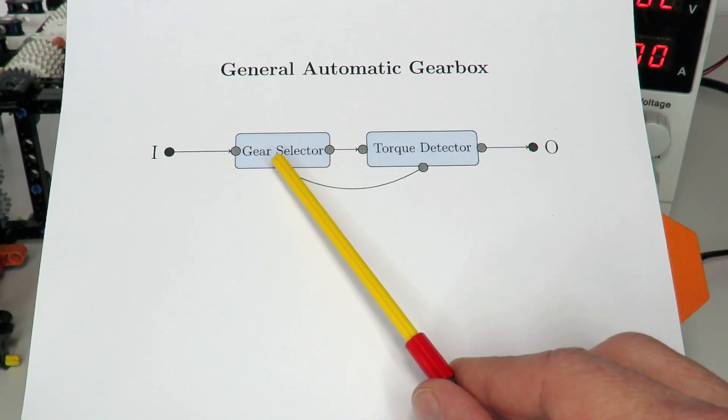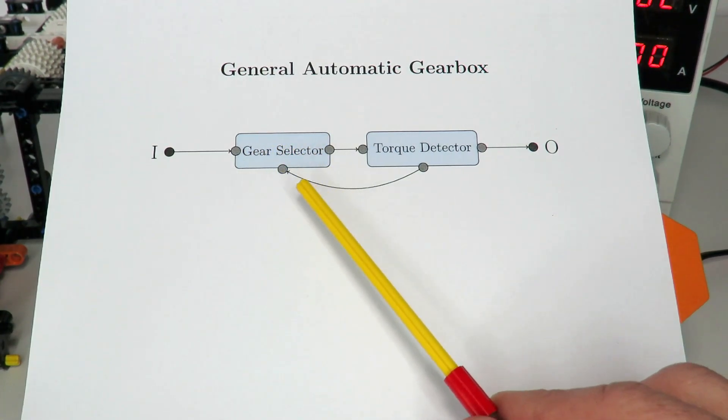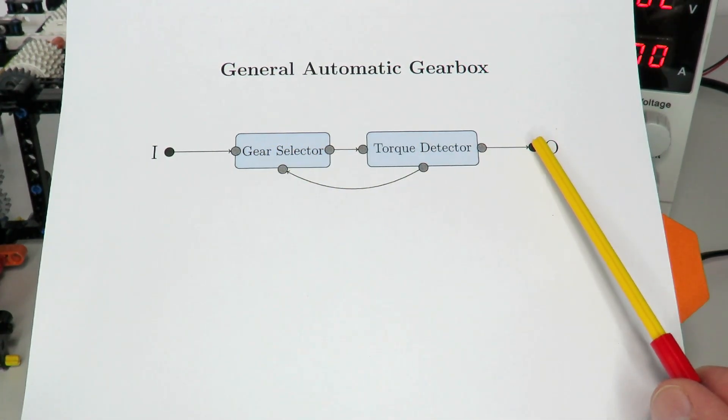For example, in the case of a two-speed automatic gearbox, you'll have your first gear and a secondary gear that switches down to a lower gearing ratio in order to create more torque on the output.